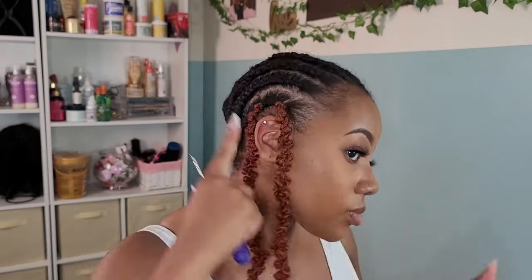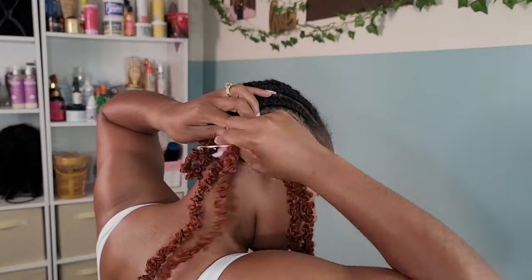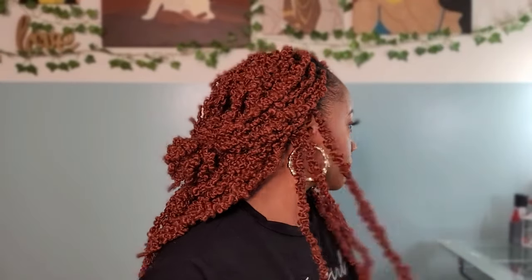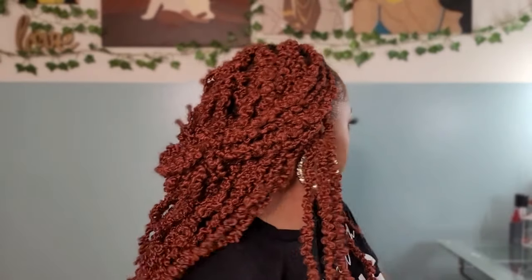It wasn't completely bad, but it wasn't what my heart was set on. I wanted the individuals in the crown area with everything else crocheted in for that individual look. We did save about two hours by just crocheting the rest of my hair in. After finishing, the result didn't look completely bad, but it just wasn't what I was envisioning — and when I plan a protective style I need it to come out exactly as I envision it.